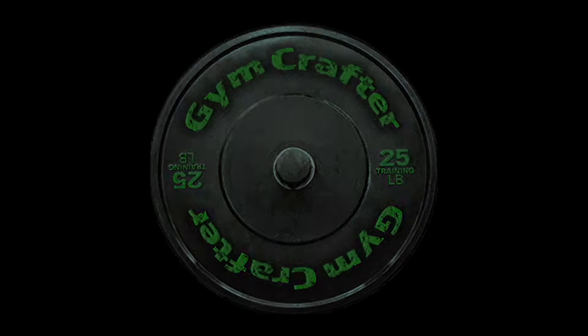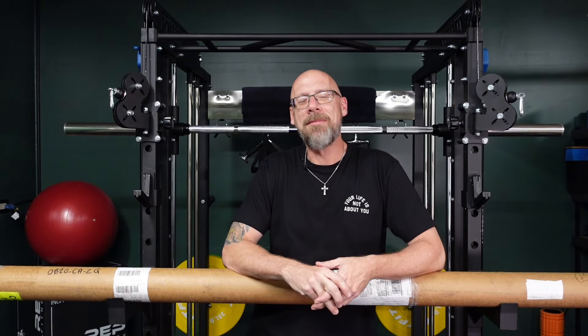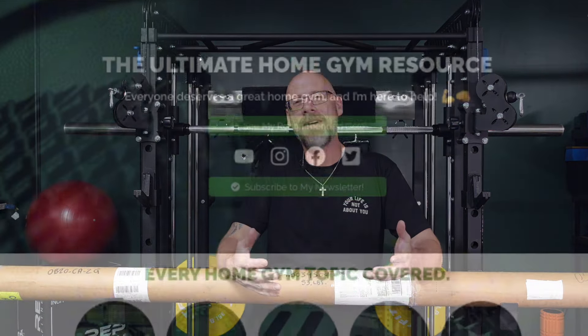The difference is I actually need this bar — really, I do — and I'm going to show you why when we do the unboxing. Welcome back to the GymCrafter YouTube channel, everybody. My name is Tim, and I am the head gym nerd here at gymcrafter.com.